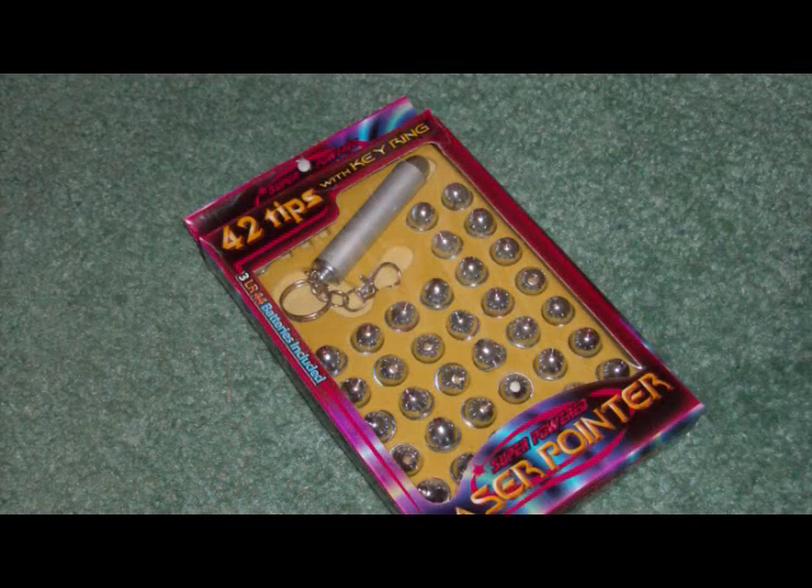This is the laser pointer I'll be using for this demonstration. It's your basic, average laser you can find at just about any store. This is the casing we're going to use to hold the batteries. It was originally a Duracell mini flashlight, but when you remove the light bulb and the clicker at the top, it's just big enough to hold three AAA batteries. If you'd like to use your own casing, remember that it must be a conductable metal or else the laser will not work. If you don't have a casing handy, keep watching later in the video as I demonstrate this same trick with a homemade aluminum foil casing.